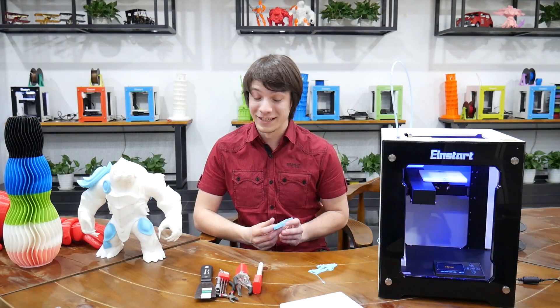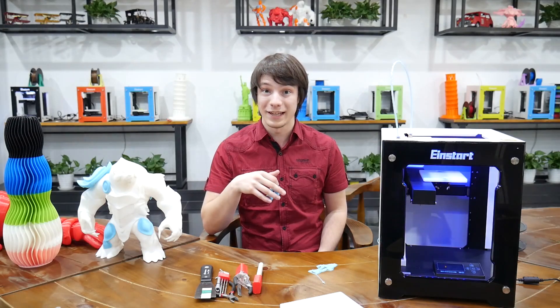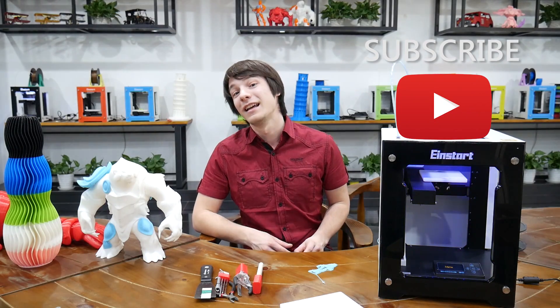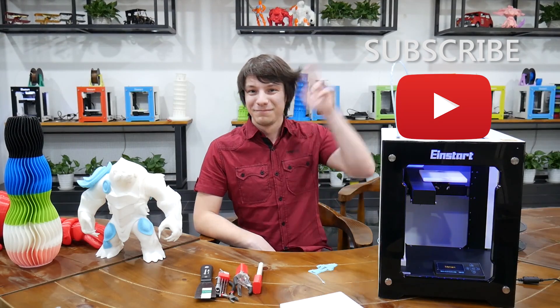I'm going to check that out shortly. I've been having quite a lot of fun just playing with cool new tech. Definitely hit that subscribe button, guys — it helps me out a huge amount. I will see you again very shortly here on Maker's Muse. Bye.